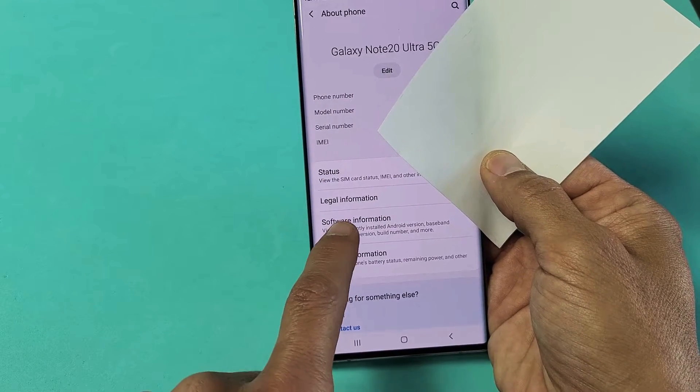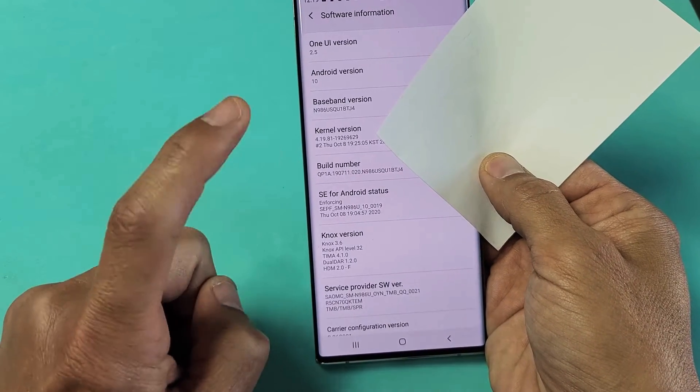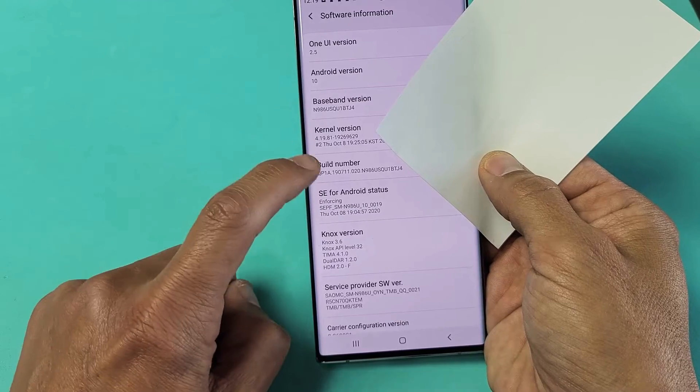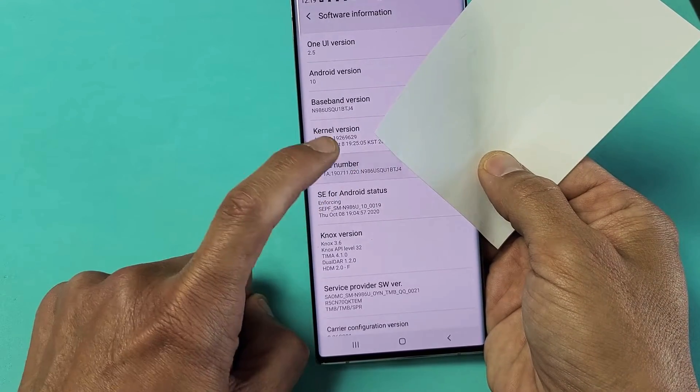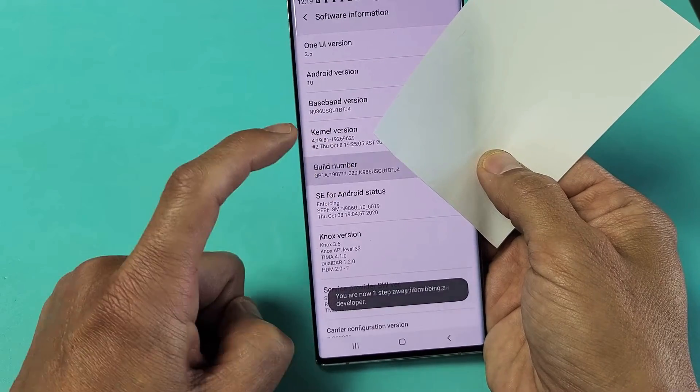From here, you want to go to Software Information — tap Software Information. Now we see Build Number here. What we want to do is tap that seven times, and that will enable the developer options. Just tap seven times: one, two, three, four — it gives you a countdown — five, six, seven.